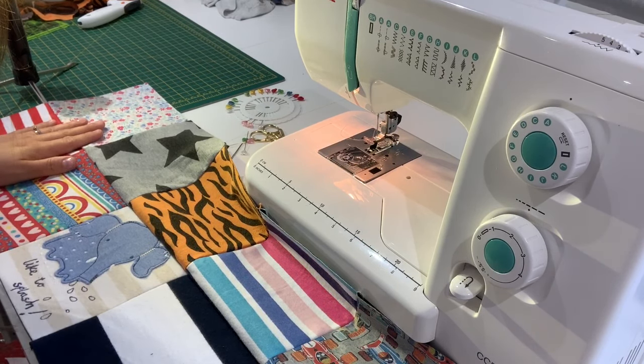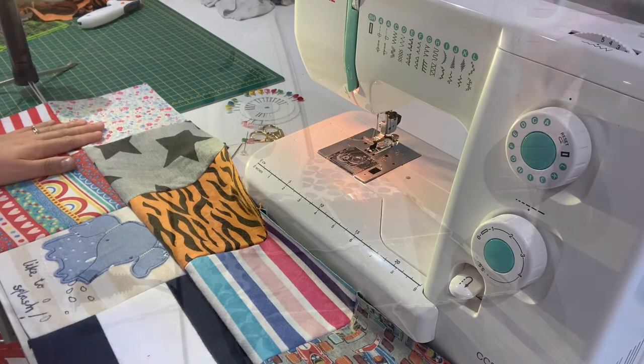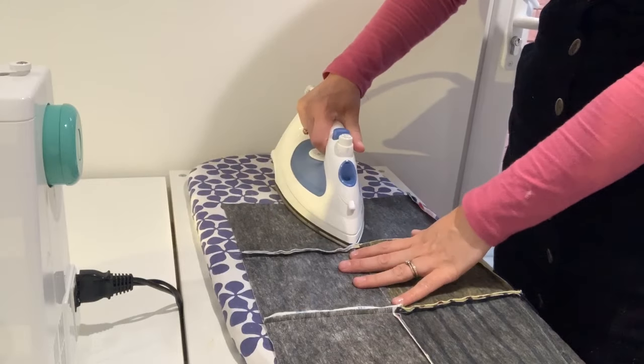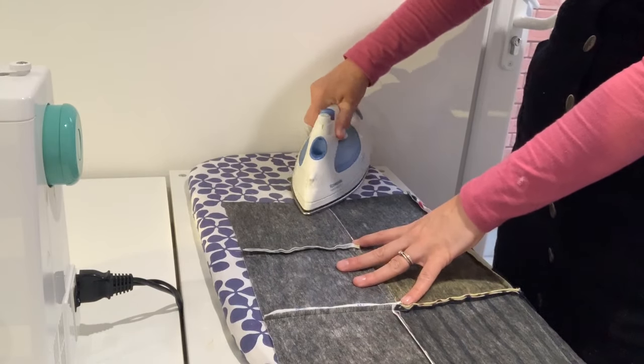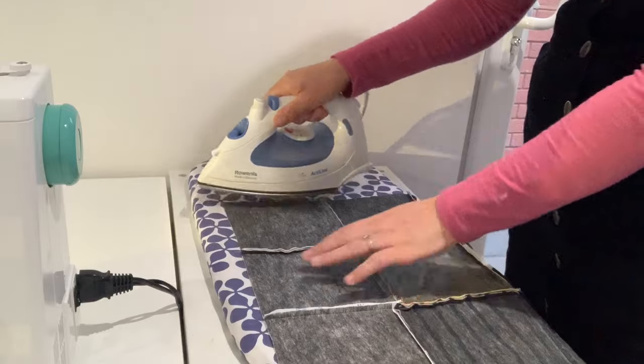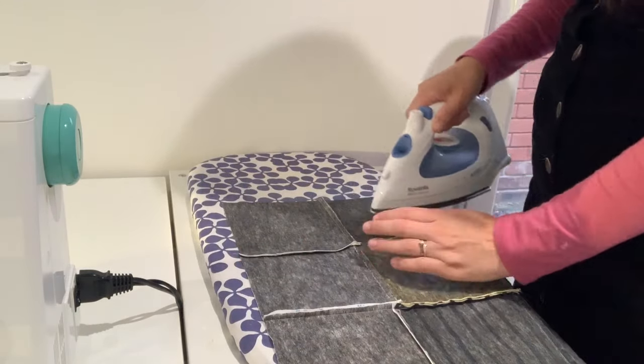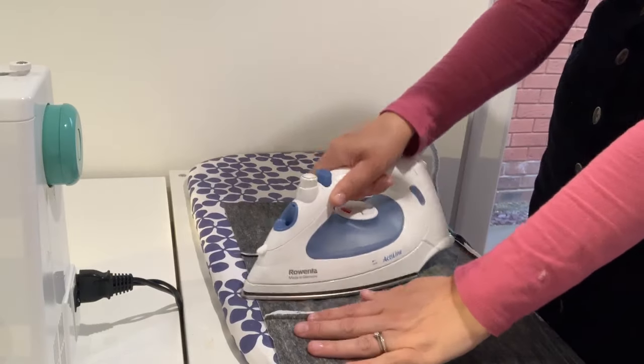Before basting the quilt it's a good idea to press your seams just over to one side because it reduces the bulk in the seam area. So it's worth taking a few minutes just to go through and press your seams over.